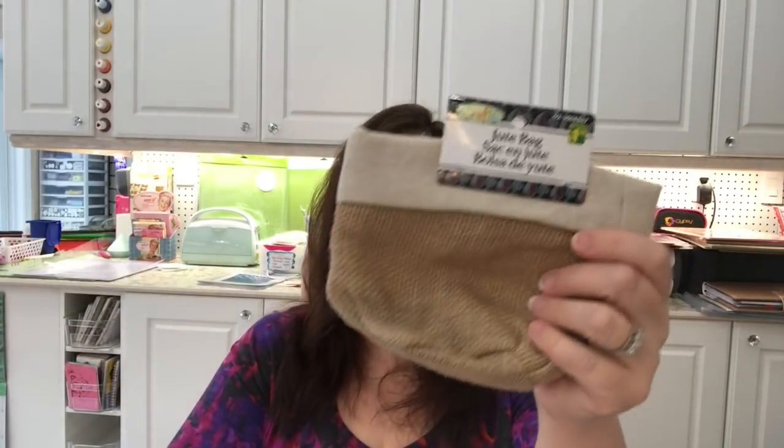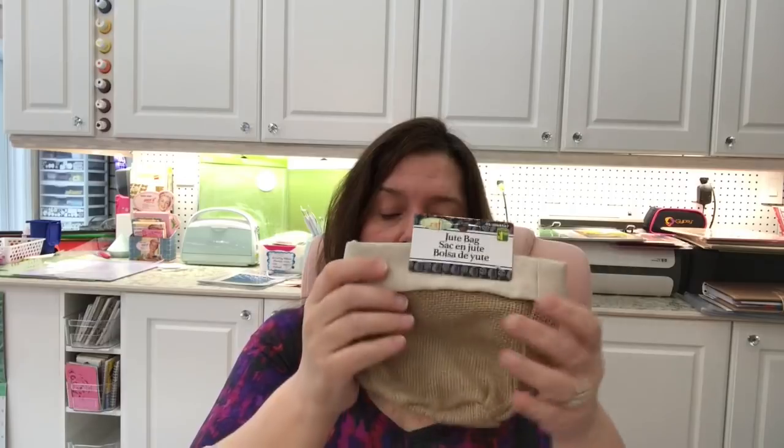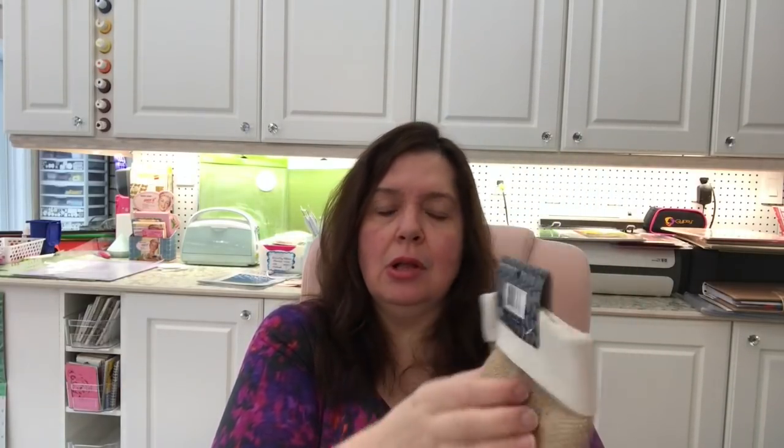I got one more of these little jute bag pouches. In my review video of the Art Bin storage container, I realized these fit really well in the small compartments — just the perfect size — and I store all my little art supplies in them. When I go somewhere I can pull out this little container full of pencils and markers and it stands really well on the table. So I went and got another one because it fit so nicely. These are $1.50.